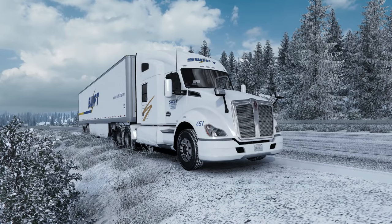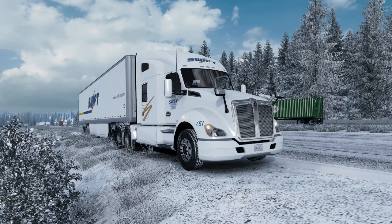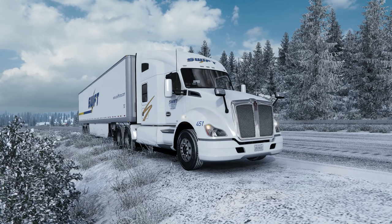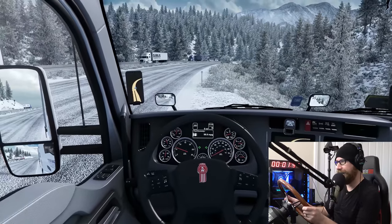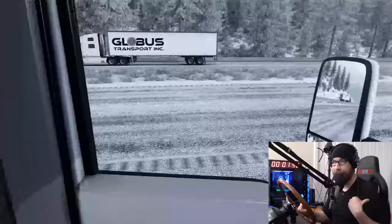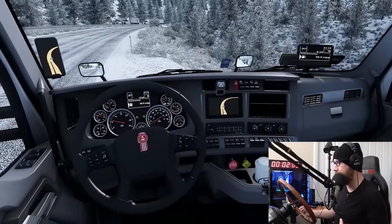Hello everybody and welcome back to American Truck Simulator. Today, a very different video. We are going to be going down runaway ramps and see how effective they are in this game. I will have a camera showing me in the motion platform and we're actually going to need some seatbelts today. We're in the beautiful Kenworth T680 and I am pretty much ready to go. I need to put my seatbelts on. I turned the motion platform as high as it goes, so we are going to get thrown about quite a bit.